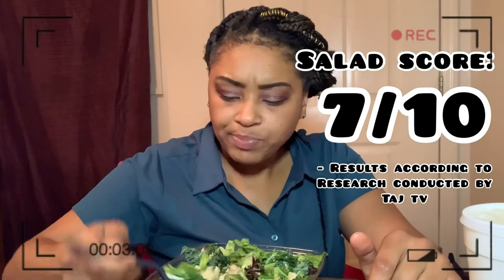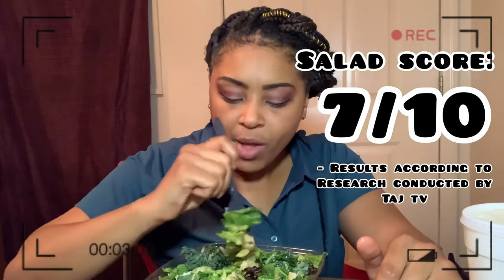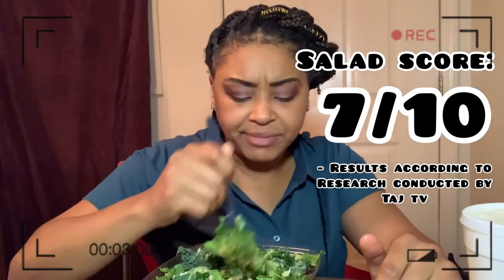I give this salad a 7 out of 10. But it's definitely good. It's definitely something new. Good idea. Go ahead and take the leap — lemon, kale, seasonal salad. Get yourself one while supplies last, because it is a seasonal salad.